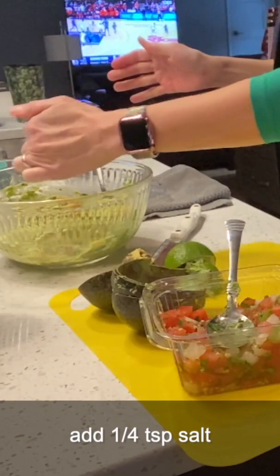A little bit of salt — I'm using kosher salt. Start with a quarter of a teaspoon and mess around with it a little bit.